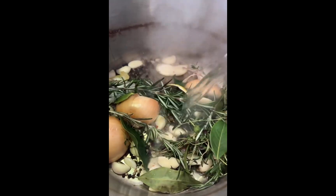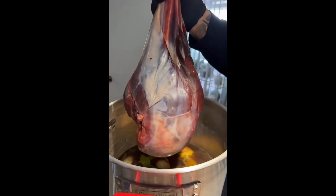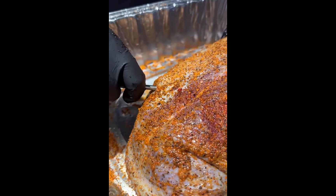I started out by making a brine with fresh spices and herbs. The ostrich leg was so long it wouldn't even fit in my biggest pot, so I had to go and get a new cooler. Luckily, it fit this time. I brined the ostrich leg overnight to give it extra moisture.